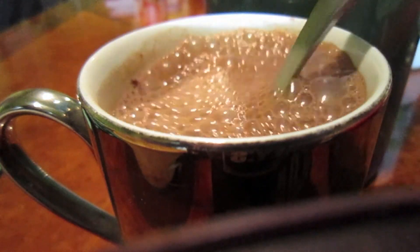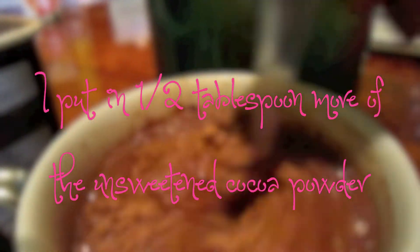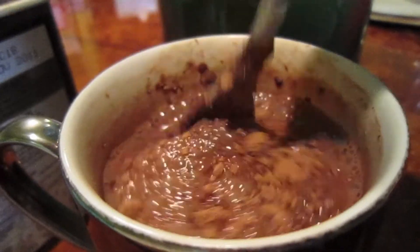Mix your dry mixture together. Take your heated milk out of the microwave and pour it into your cup. Mix your hot chocolate together and make sure there aren't any powdery chunks. Taste your hot chocolate — if it's too bitter you could add more sugar, or if it's too sweet you could add more unsweetened cocoa powder.